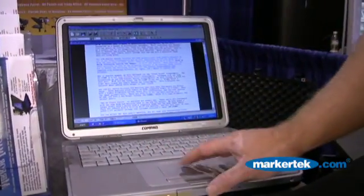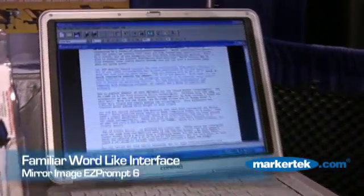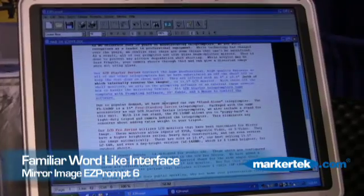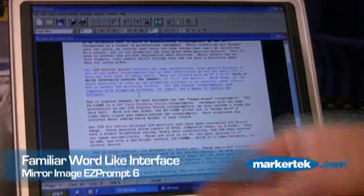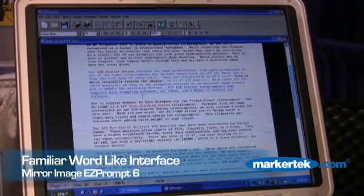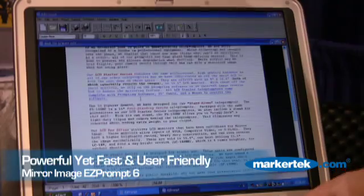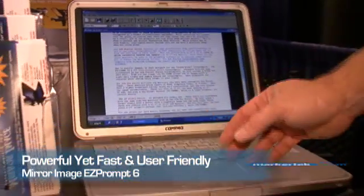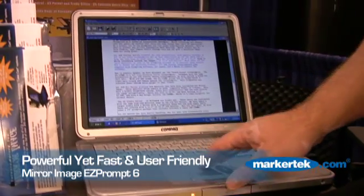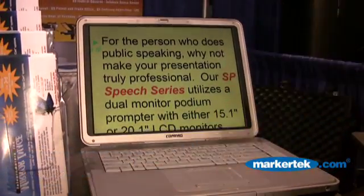We're going to escape from prompter mode and you can see the system looks a lot like Microsoft Word — it's actually built with the Microsoft Building Library, so it is a Microsoft product in a way. It looks like Word and behaves like Word. We've had fifth graders up and running the system after five minutes. You can go in, make changes, import files, anything you need to do. Then go back to the prompt symbol, hit prompt, and away you go.